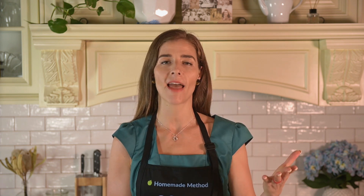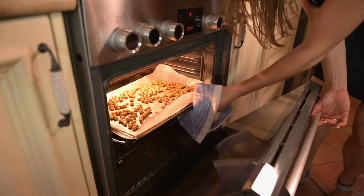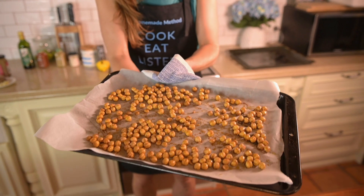In order to get these chickpeas really crunchy, we're going to spread them out evenly on a lined baking sheet and put them in the oven at 425 degrees Fahrenheit — that's 220 degrees Celsius — and roast them for about 20 to 30 minutes or until they're crisp and golden brown. Here's the final product: a delicious healthy snack that will satisfy your crunchy and salty food cravings.